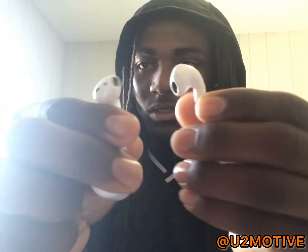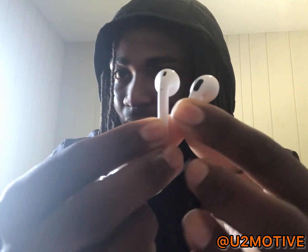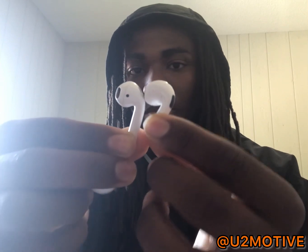Here's what it looks like ear-wise. As you can see, the ear part is way bigger but the stem is shorter, which is nice. You just double tap it to skip and do all your stuff, or hold it down — which is pretty nice because on the old ones it's kind of a challenge. They definitely did good with the upgrade.